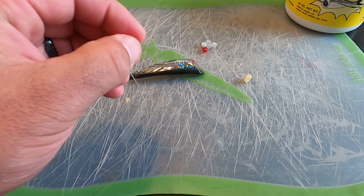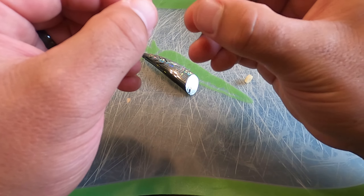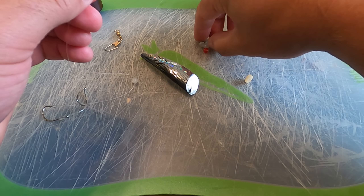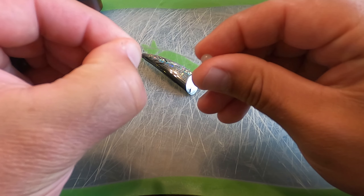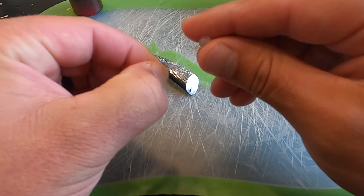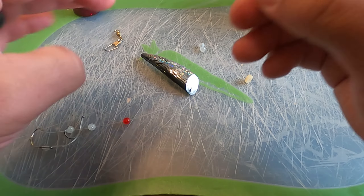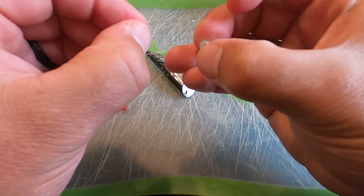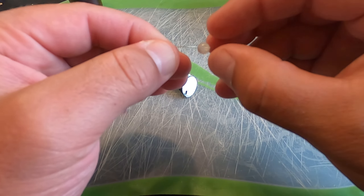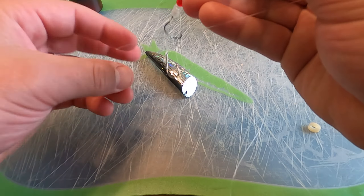We're going to take the main line of our leader, go all the way up to the top, and grab the beads. I'm going to do two white beads on the bottom, then a red one in the middle. I like the red and white combination for this black and silver — I think it adds a little bit of dynamic to the bait itself, based on things I've run before that have worked for me. Then two more white beads on top, for a total of five 3-millimeter beads: two white, one red, two white.